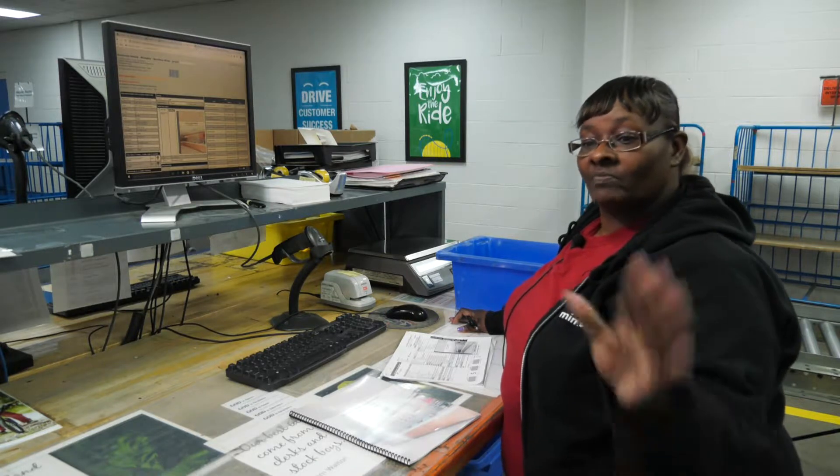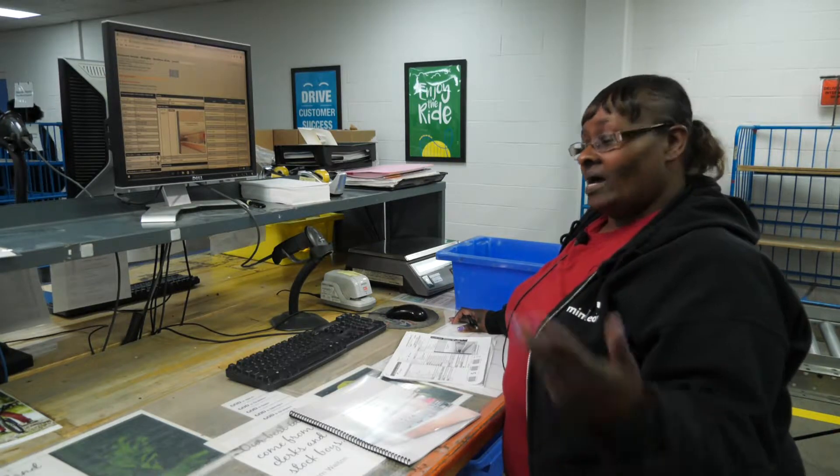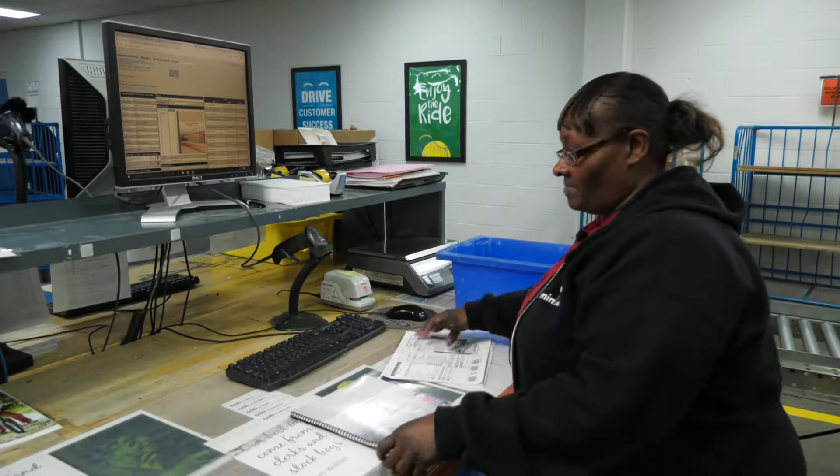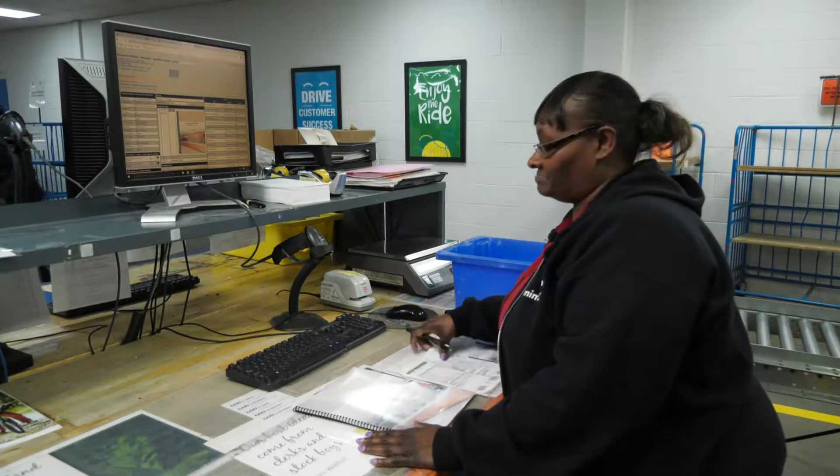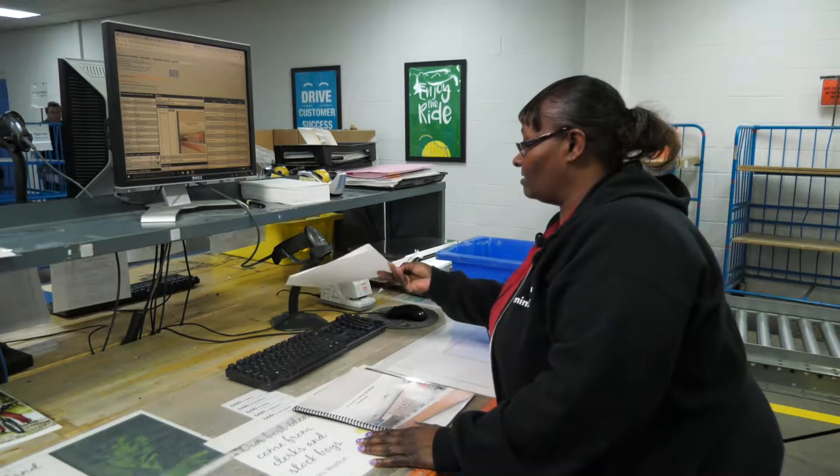So the process is they bring the job to the conveyor in a tote. We take the job and the paperwork and we put it in front of us and we scan the job on our little thing right here.